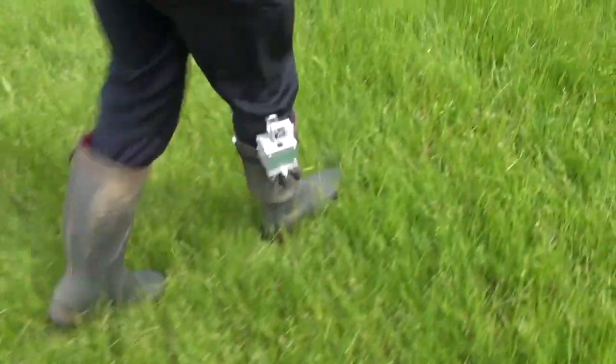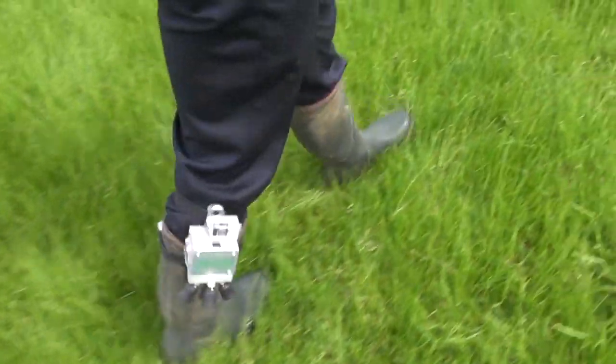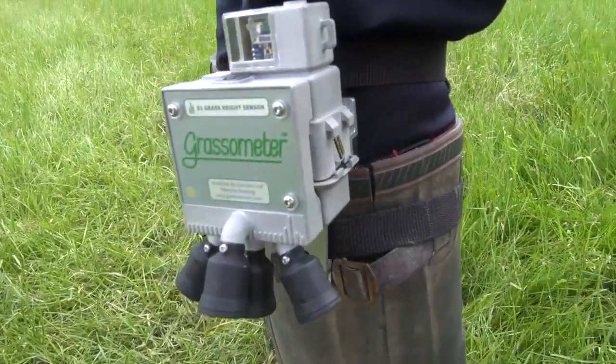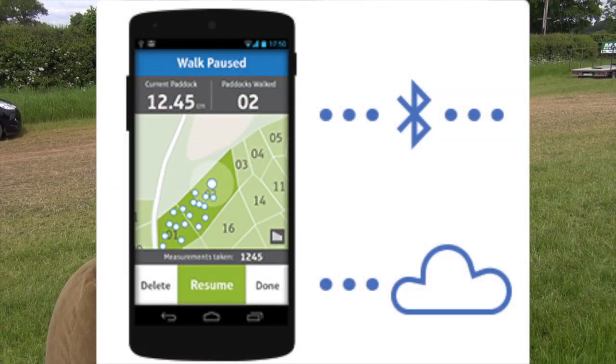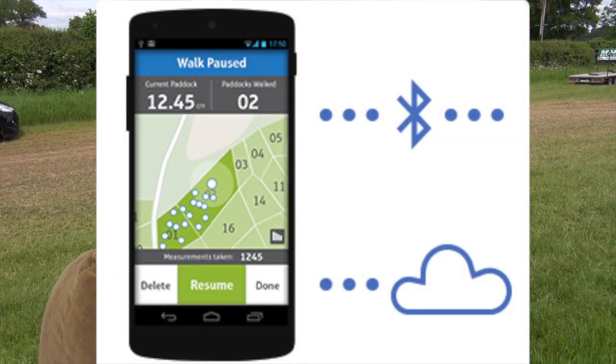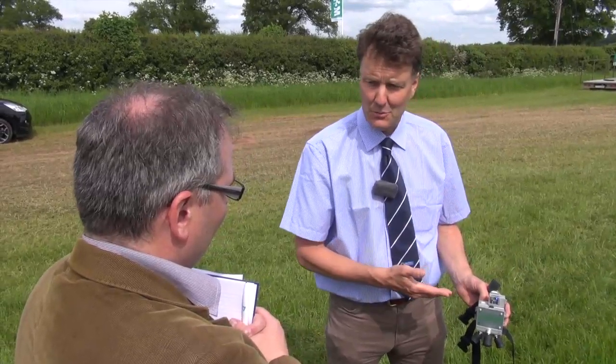That will tell you the height of the grass. From that we can work out the grass cover in kilograms of dry matter per hectare. You use this in conjunction with a handheld smartphone, so it relays data back to that all the time as well as to your computer through the website, the Grassometer website.